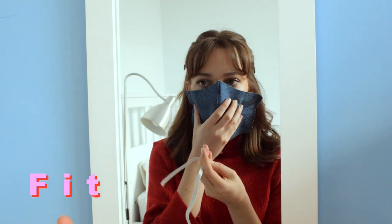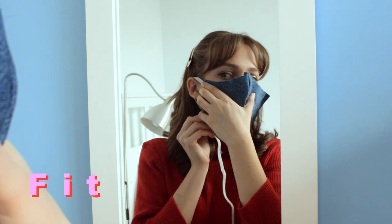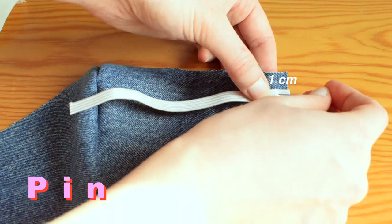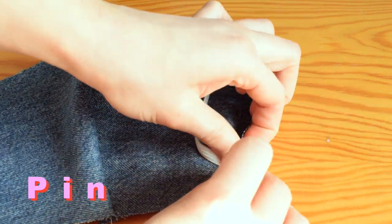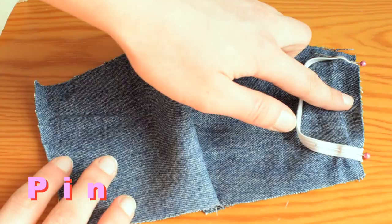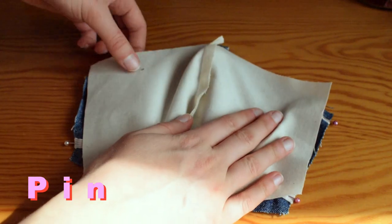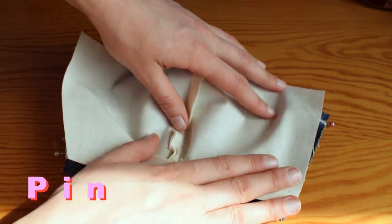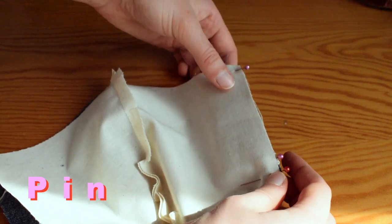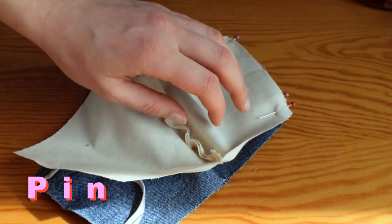Next you want to fit your mask to your face since that is where it's going to be. Grab your elastic or string and measure how much you will need for the mask to sit snugly and comfortably — mine came to about six inches on each side. Pin your elastic or string one centimeter away from the top and bottom edges of the mask, sitting flush against the sides. Repeat on both ends and make sure you don't twist your elastic. Grab your other bit of fabric and lay it right sides together on top, making sure the edges match and the elastic is sandwiched neatly in between the two layers.